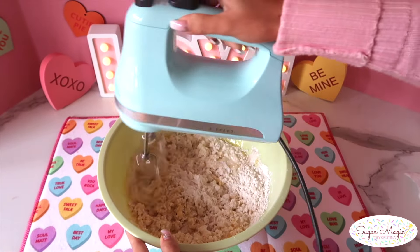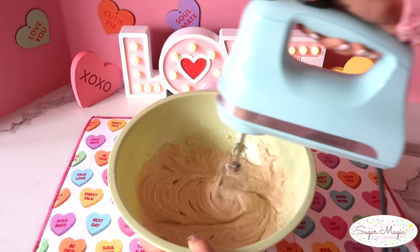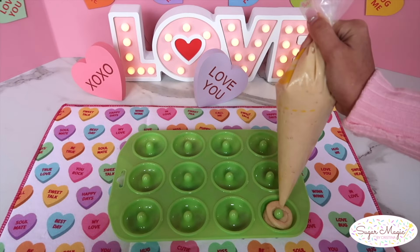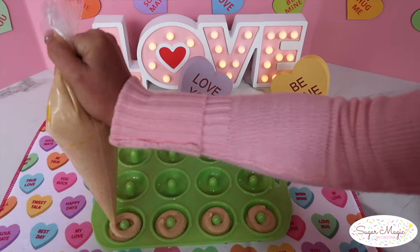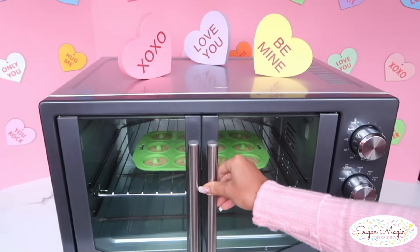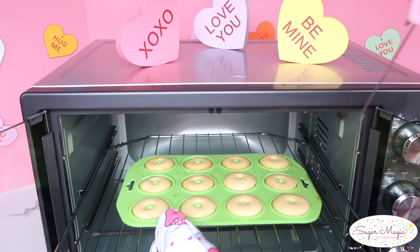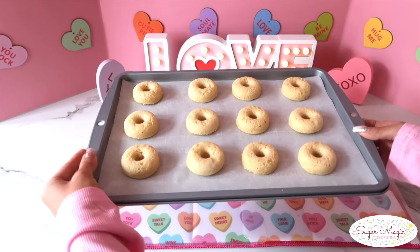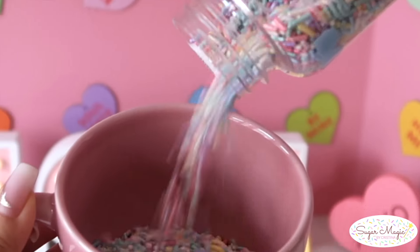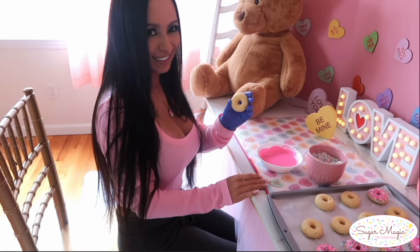Give it a quick mix until combined without overbeating the batter, and spray a silicone mini donut pan with nonstick. This pan is my favorite go-to for the perfect size mini donuts, especially in the bouquet. I'm filling each cavity about a third of the way with batter to ensure the donuts don't blow up in the oven, and pop them in to bake for eight minutes at 350 degrees, or until a toothpick comes out clean. After the donuts have completely cooled down, the fun part is the decorating. I have sprinkles and a pastel Jimmy mix from Sweet Tooth Fairy, and instead of icing with a glaze, I chose to dip into pastel shades of chocolate.